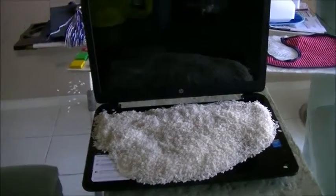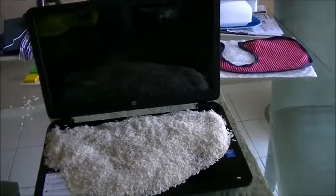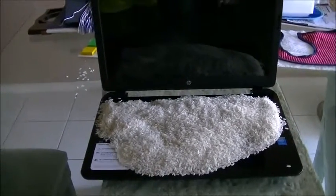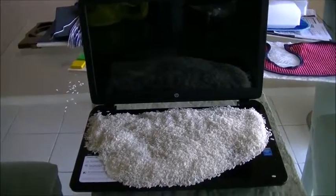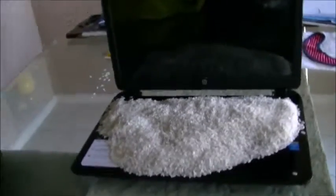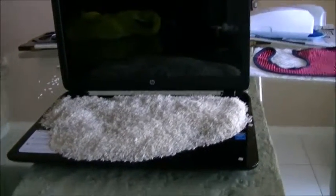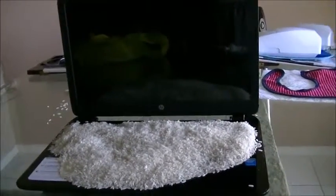Yeah, that happened. So a couple of days ago I was editing a vlog and I ended up spilling a whole full glass of Kool-Aid on my laptop — possibly the brownest thing I've done all year.